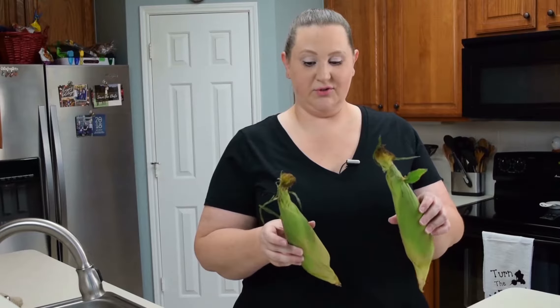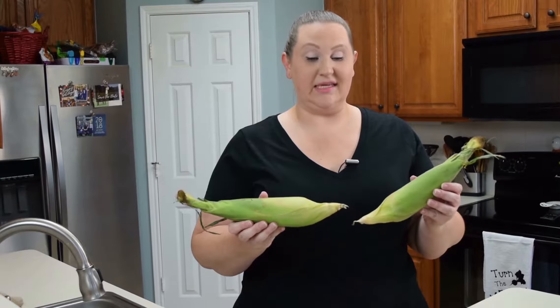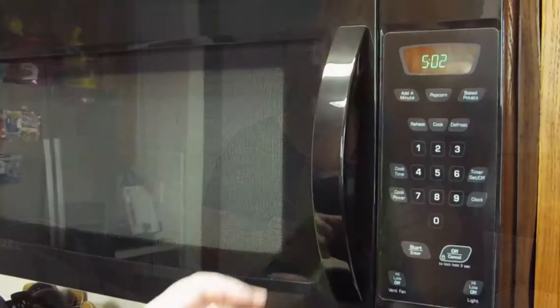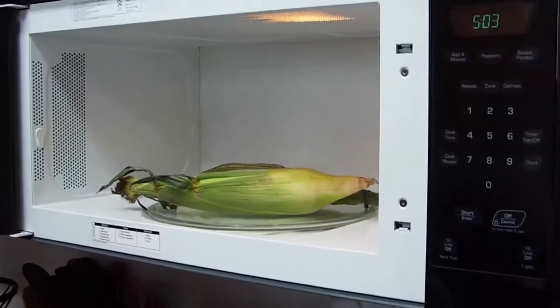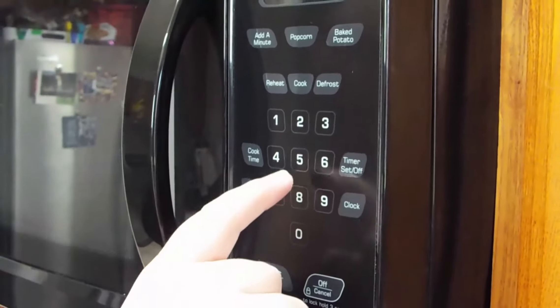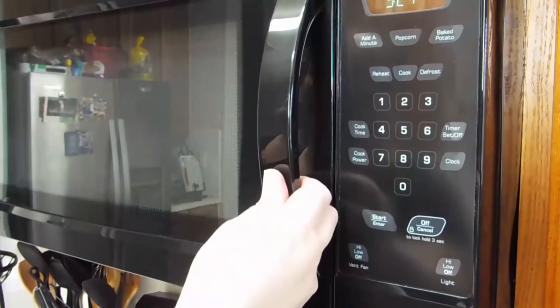We are going to start off with our fresh corn. I chose to do fresh corn because my mom taught me a method of cooking it in the husk. It's super simple, easy, and quick. We're going to go ahead and do two ears of corn for five minutes.